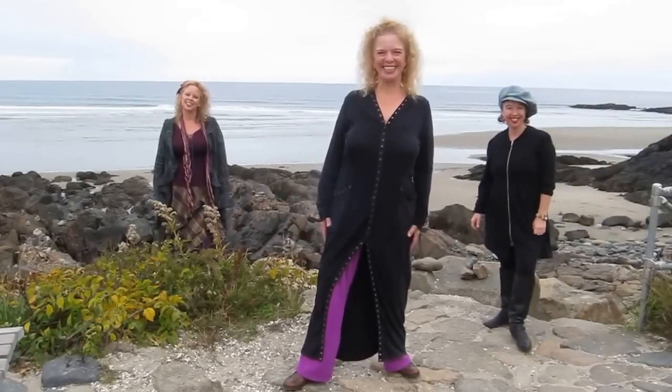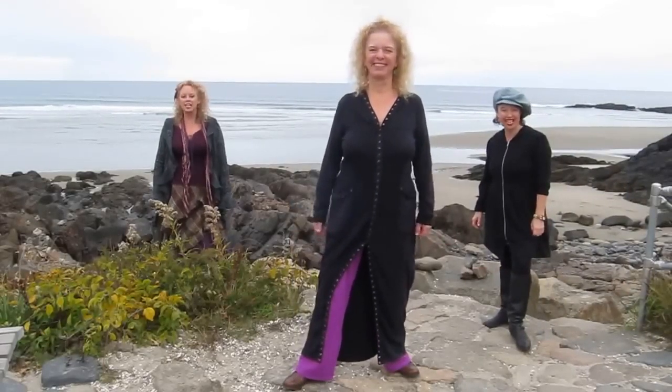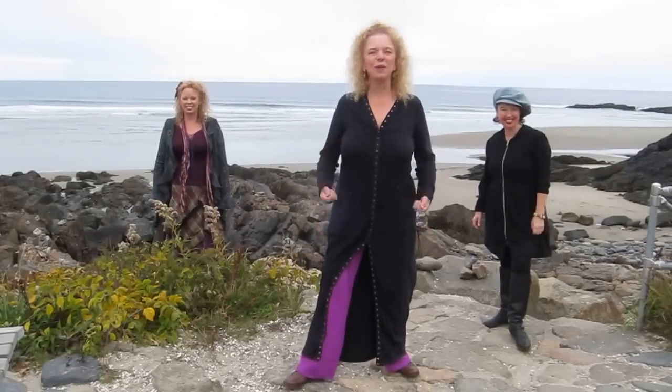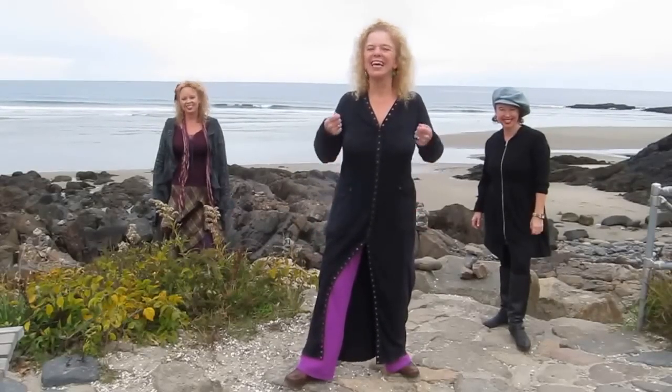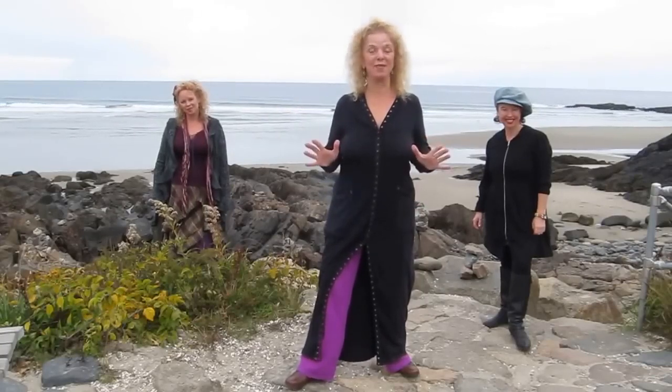Hi, I'm Donna Eden and we're Donna's Daughters, and this is your Wednesday Energy Minute. With the flu season upon us, here is a way to prevent sore throats and maybe even the flu.